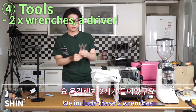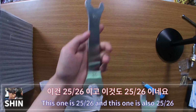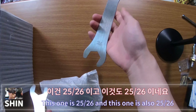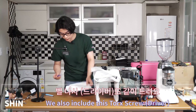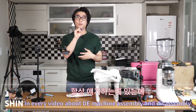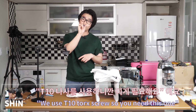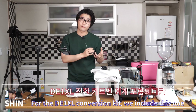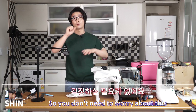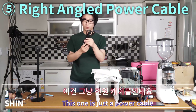Included are two wrenches — one is 25/26 and the other is also 25/26. Also included is a T10 torque screwdriver. I always mention in every video that during espresso machine assembly we use T10 torque screws, so you need this. It's included in the D1 XL conversion kit so you don't have to worry about it.